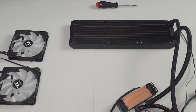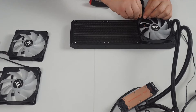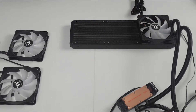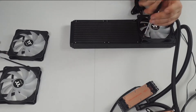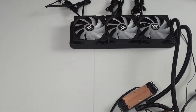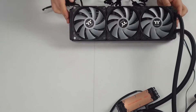Now I'm going to fix the three fans to the radiator. Take your fan, place it in position on the radiator, and put the cables in the direction you want for cable management in your PC case. Fit the fans with the long screws provided — simply screw into the hole and line it up, then tighten but not too tight. Repeat this process until all three fans are fitted.